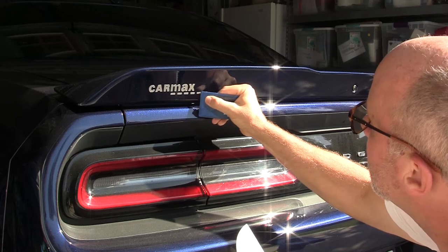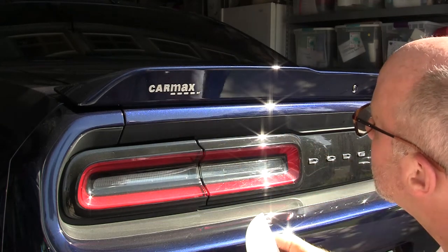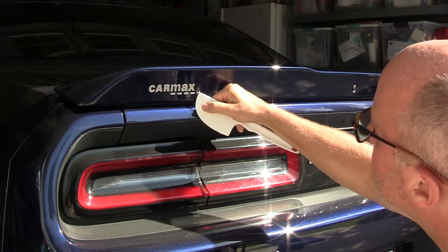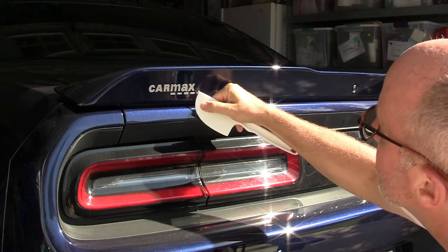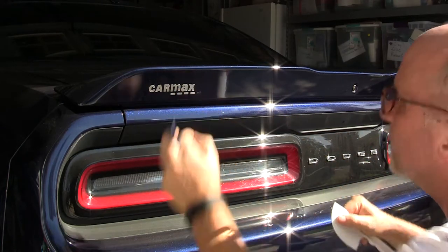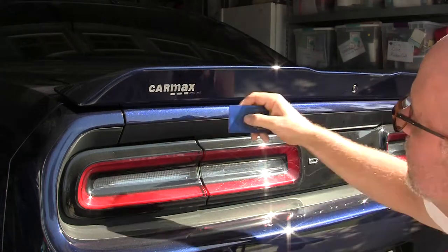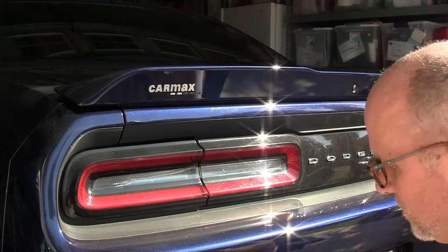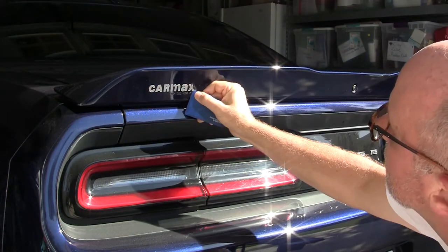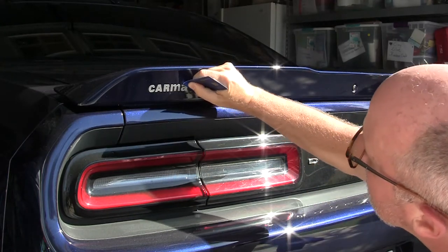Oh yeah, it's coming off easily. This is a cake spatula from my wife's cooking collection. It's coming off easily — nice and loose, peeling right up, nice and soft. It doesn't appear to be damaging the paint, which is my concern about using a heat gun.